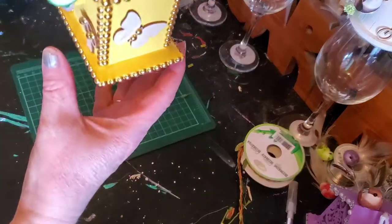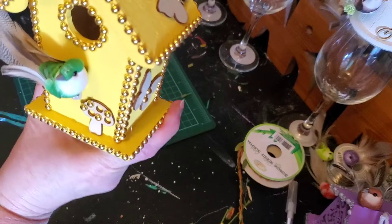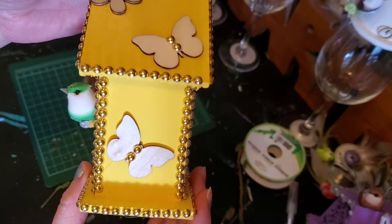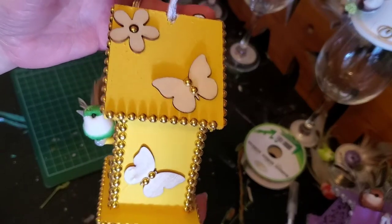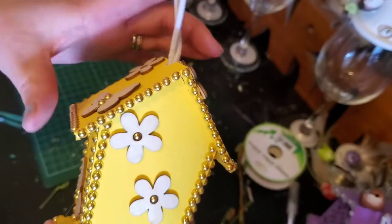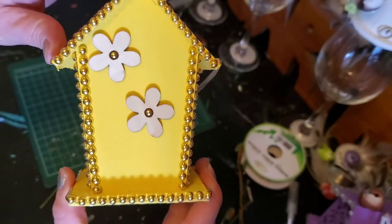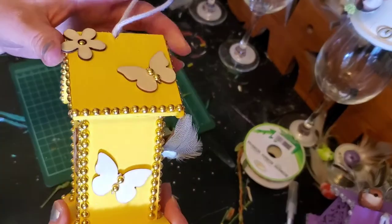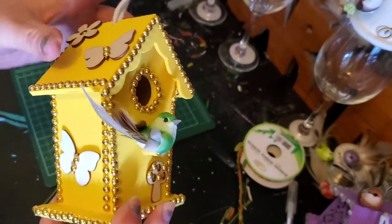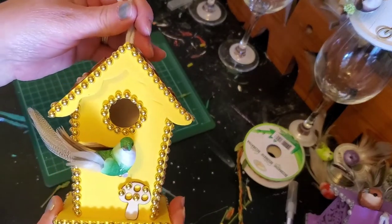I went ahead and decorated two of the last two birdhouses. This one I used the gold and then embellished and put the little one in there. The only thing I'm finding with these little stud things is that they are tending to lift off — could be because they're not meant to be put on wood. I'm not sure, but most of them are staying put.